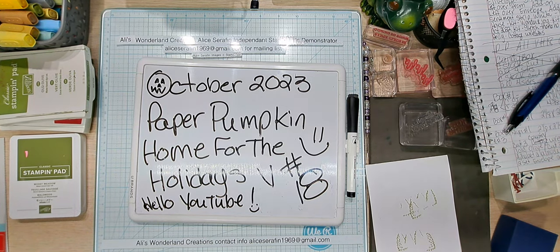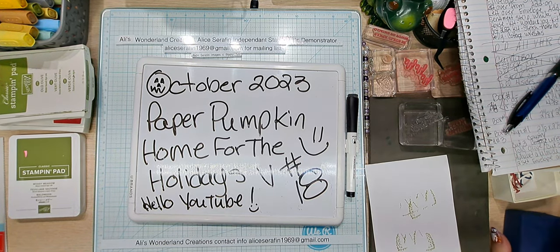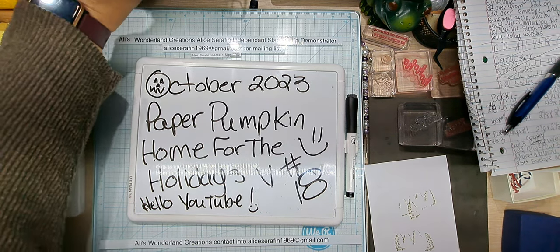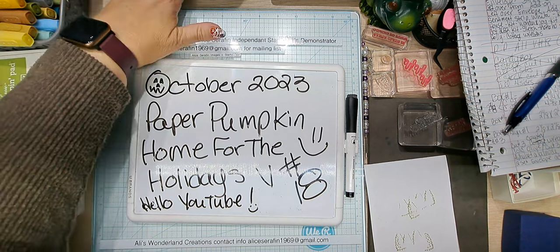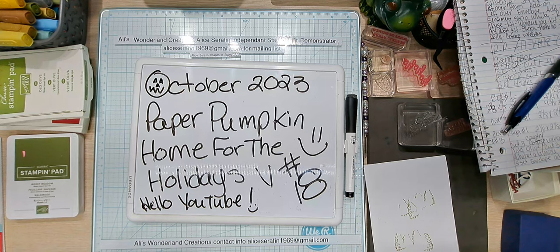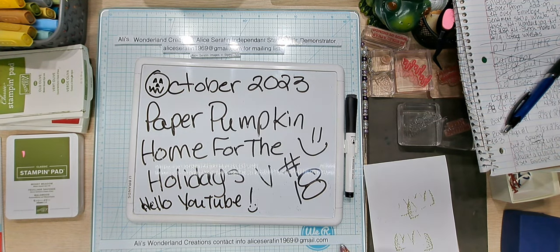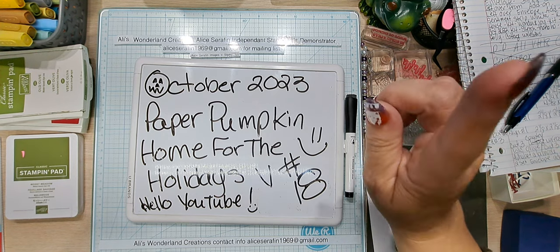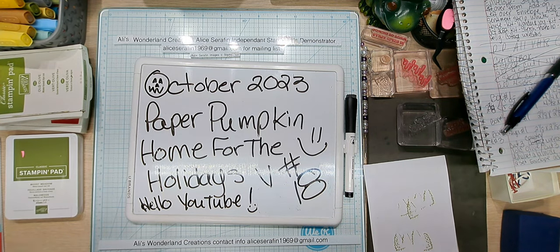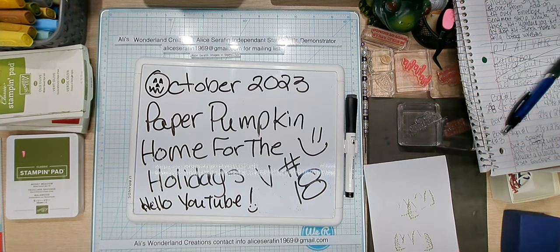Hello YouTube and welcome back to Allie's Wonderland Creations. I am Alice Serafin and I am a Stampin' Up! demonstrator in the United States. I moved my camera stand - it's off to the side of the desk, not on the container I liked for the overhead view. Anyway, welcome to my channel.